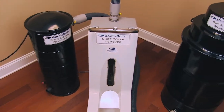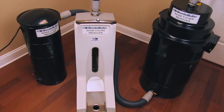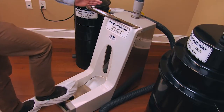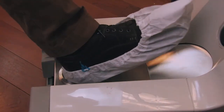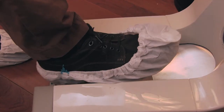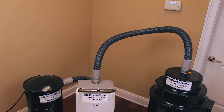Your Booty Butler high-capacity shoe cover remover is fully assembled and now ready for use. Simply press and hold the remover handle button while passing your covered shoe over the footplate. Booty Butler shoe cover systems are the faster, cleaner, and safer way to utilize shoe covers.